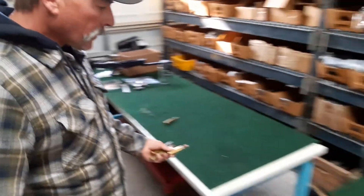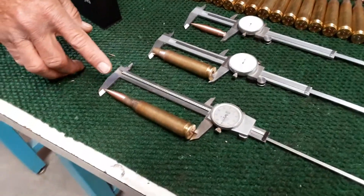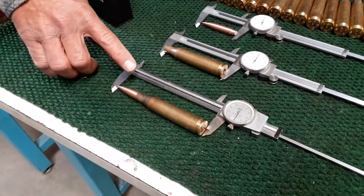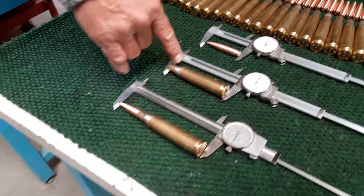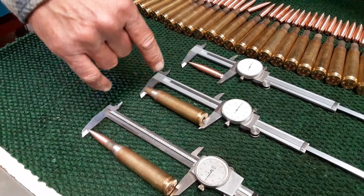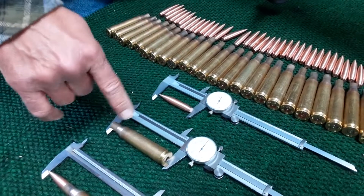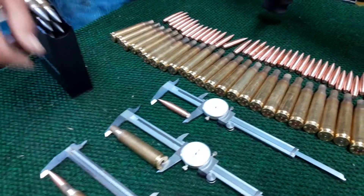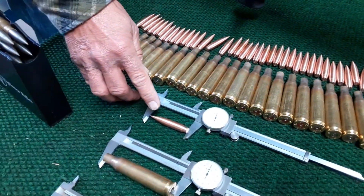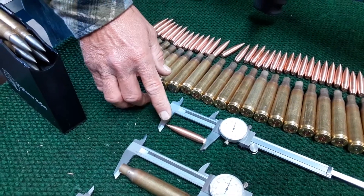You can see the overall length of this cartridge is five inches and four hundred and fifty thousandths, exactly like a 50 BMG. Your case is 3.9 inches long, exactly like a 50 BMG, and it only expanded ten thousandths when we squeezed it down to 440. Here's your 440 diameter bullet, two and a half inches long, 600 grains exactly.